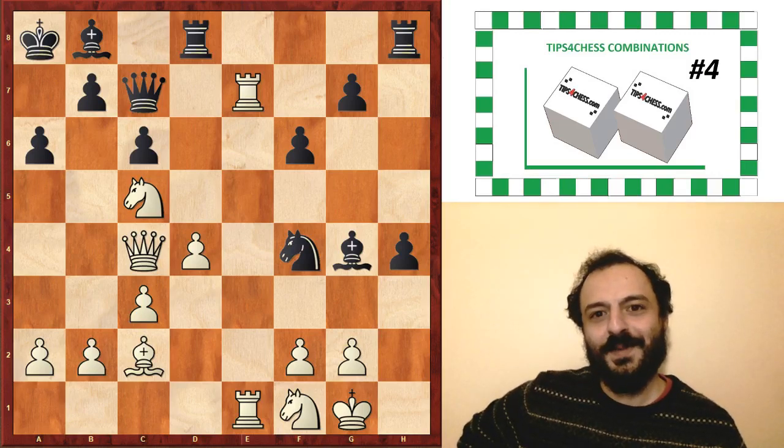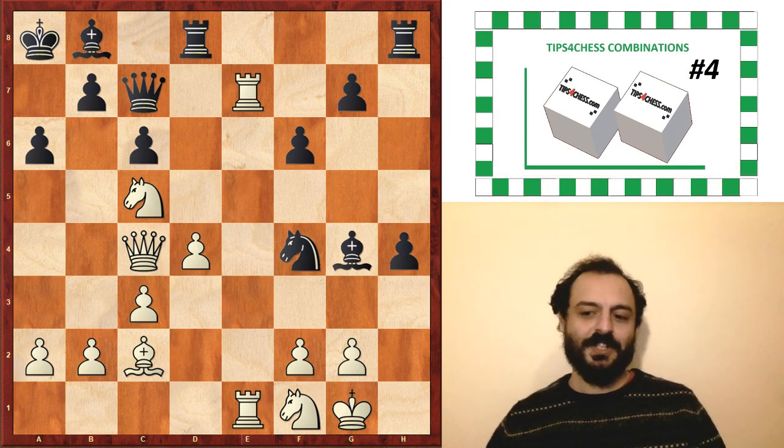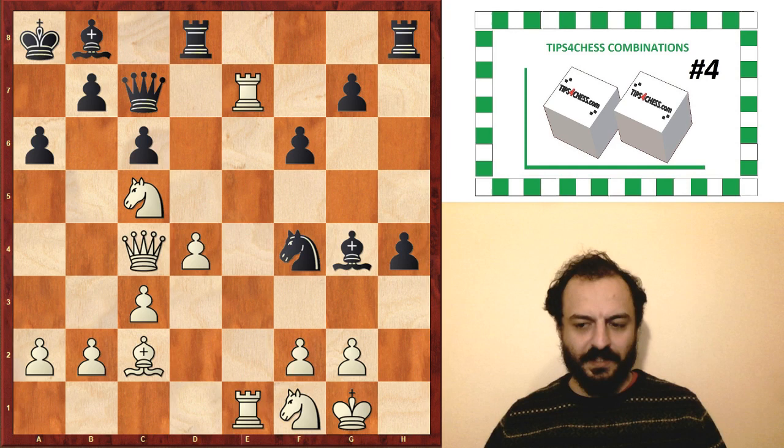Welcome back chess fans, this is FIDE Master Denis Arman. Today we are going to cover tips for chess combinations number 4. You can see the current position from our combination available on our chess board now. It's a very recent game, full of tactics and entertaining ideas.